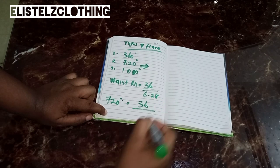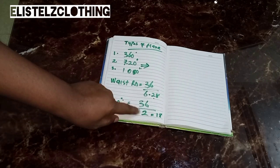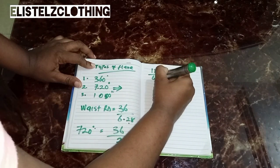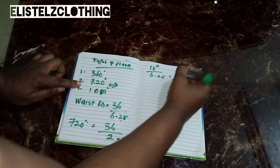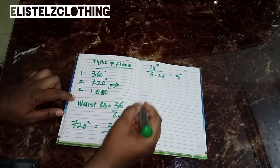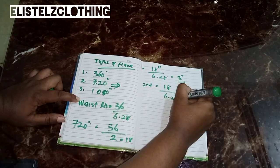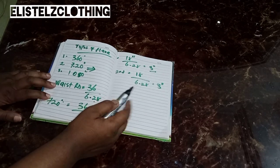For the 720-degree flare, first divide your waist round by 2. My waist round is 36, so 36 divided by 2 gives us 18. Then divide 18 by 6.28, which gives us about 2.8 — I'll round that up to 3 inches. I repeat the same on the second half: 18 divided by 6.28 also gives 3 inches. So 3 inches is our radius.